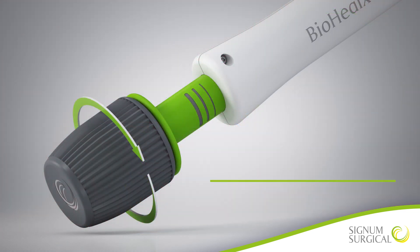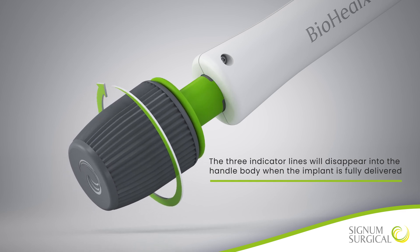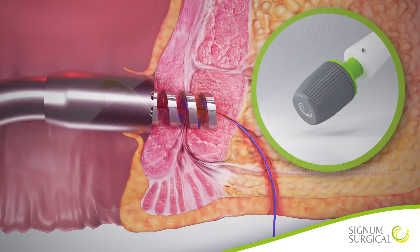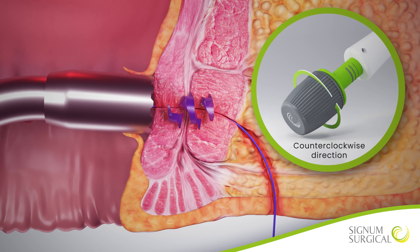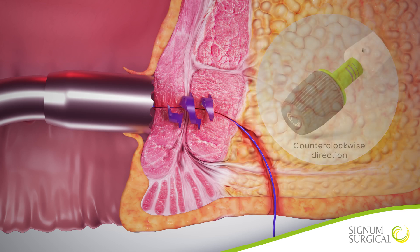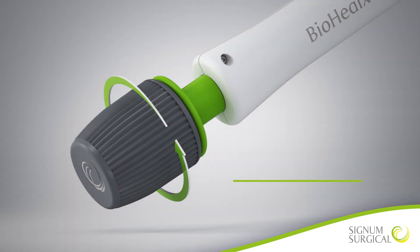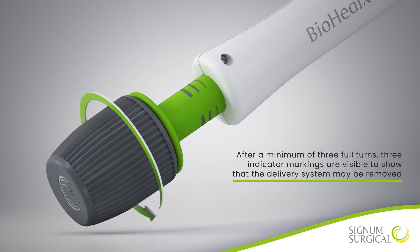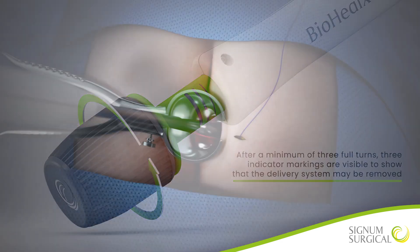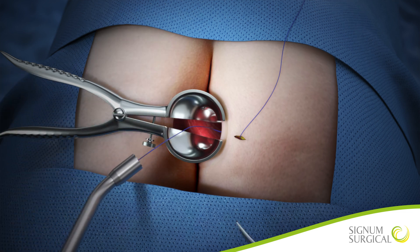The three indicator lines will disappear into the handle body when the implant is fully delivered. The gray knob can now be rotated in a counterclockwise direction. This action automatically releases the implant from the delivery device. After a minimum of three full turns, three indicator markings are visible to show that the delivery system may be removed. The delivery handle should be slowly retracted, pulling the suture through the internal opening.